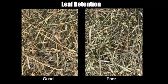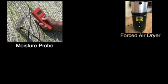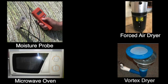If harvested too dry — below 15% moisture — extreme leaf loss can occur. This is particularly an issue with legumes, where the leaves are the highest quality portion of the plant. There are moisture probes, as well as procedures using forced heated air, small ovens, microwave ovens, or vortex dryers made with a hair dryer, that can be used to determine hay moisture content.